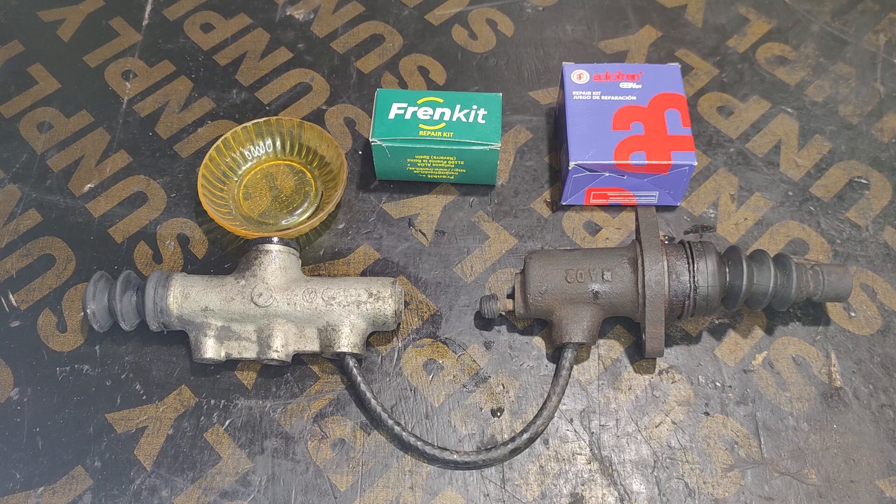Typically, you can find the upper cylinder under the dashboard near your pedals, and the lower cylinder is typically located on the gearbox itself.